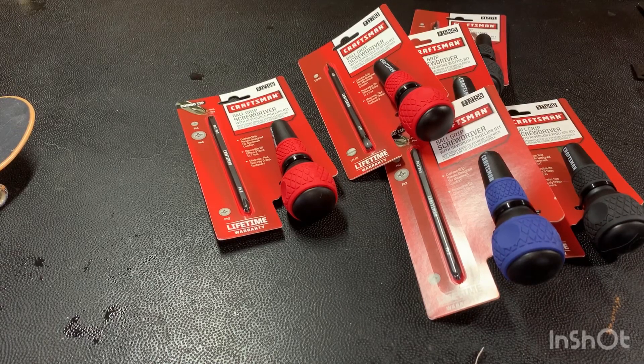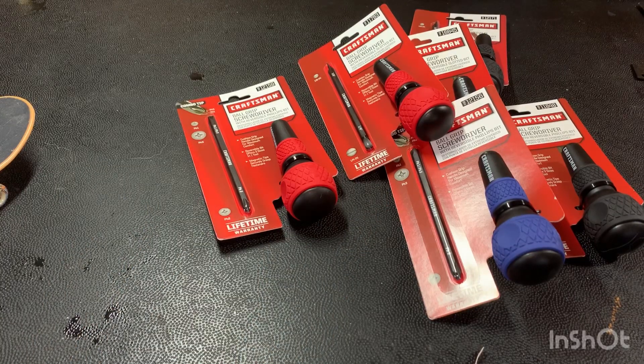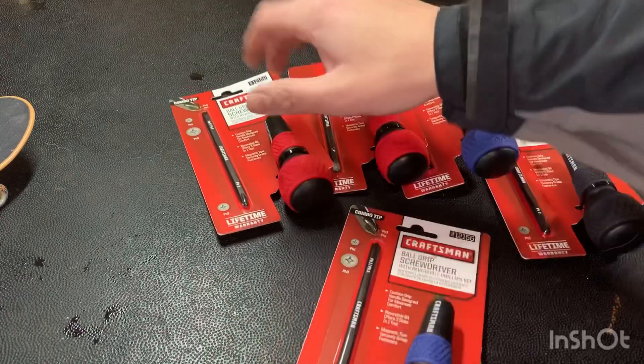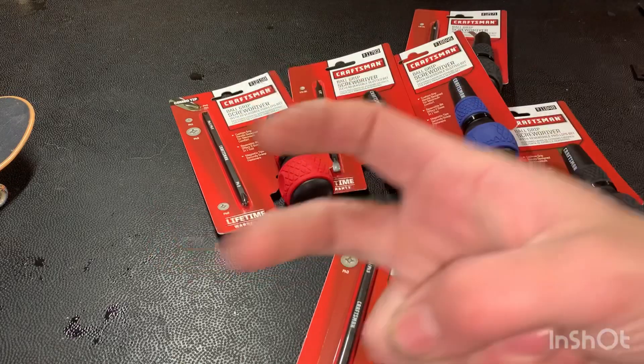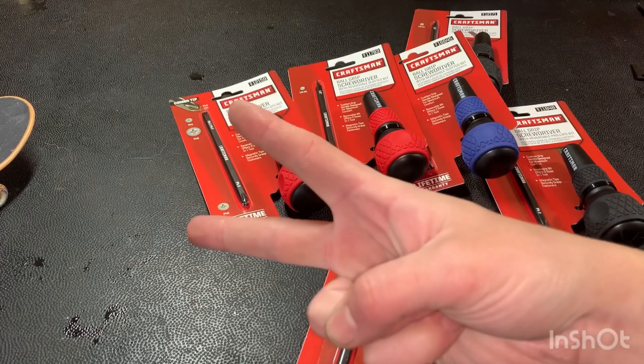Like, comment, subscribe, hit the bell — don't forget to tell me about your favorite screwdriver to get entered to win one of these screwdriver sets. I'll include the combo tip and the flat tip — just let me know the color. I'll announce the winner once I have over 1,000 subscribers, and I'm at about 977 or 978, so only 22 subscribers away. Alright, deuces — thanks guys!